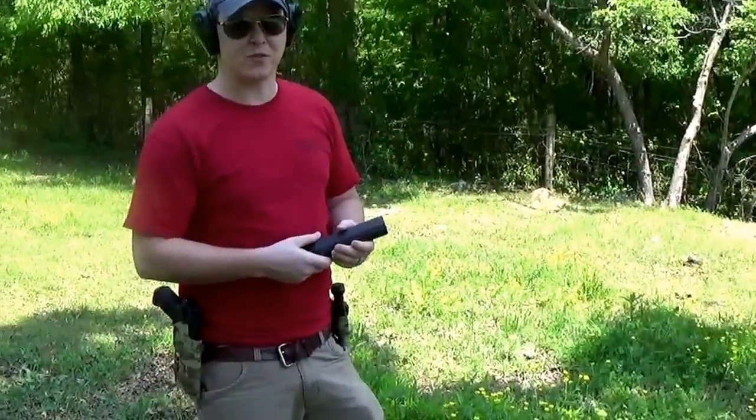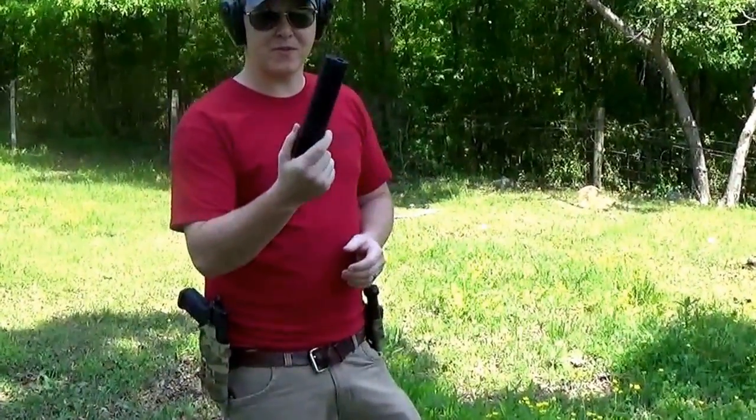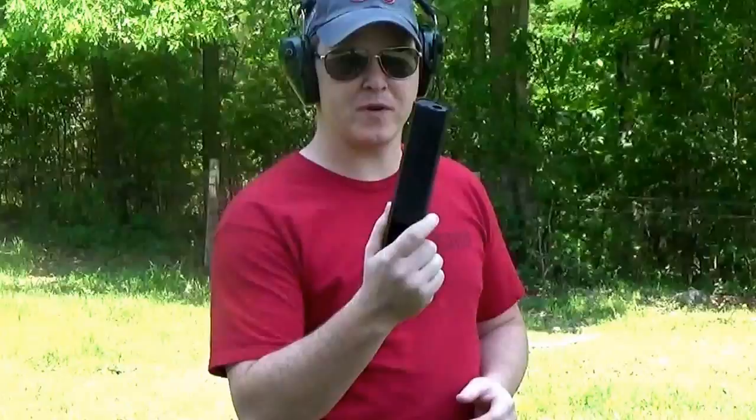This is Russell from Steel Chord, and we're going to do a quick review on the Osprey .45. Before we get started, let me show you the gun I'm going to use.